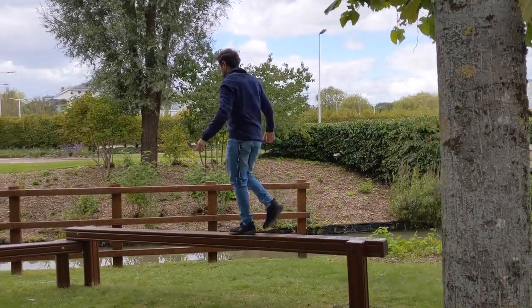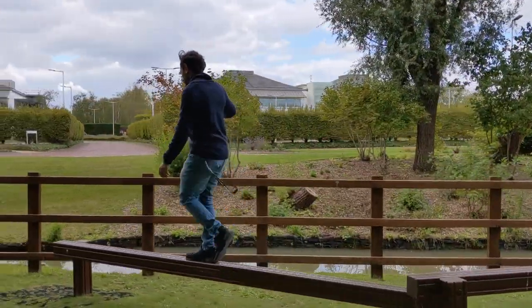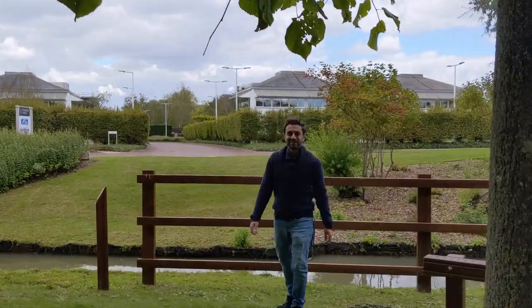Next I switched to selfie mode to show how it looks for vlogging while holding the gimbal using the tripod legs. I don't have an ultra-wide angle lens so it's quite close up, but panning left and right shows smooth transitions. Doing a quick run in selfie mode — you can't tell at all that I'm running, it's very stable and I was very impressed. Last clip: the camera panning sideways while I walk on a platform — pretty stable and in line with me. All in all, it's a perfectly smooth gimbal.